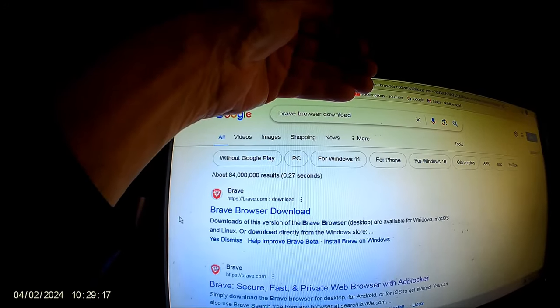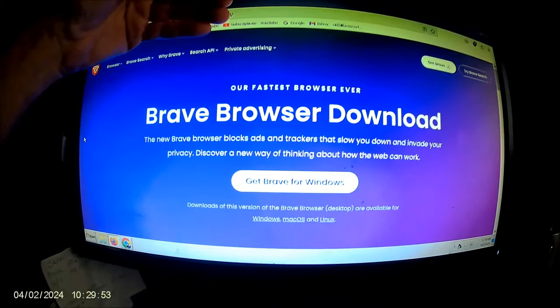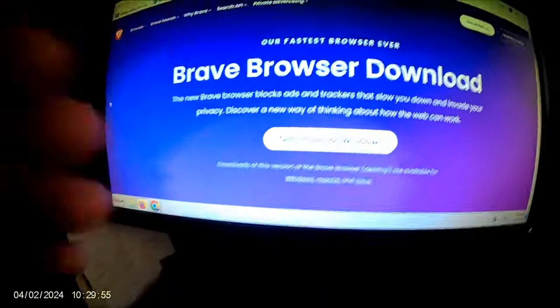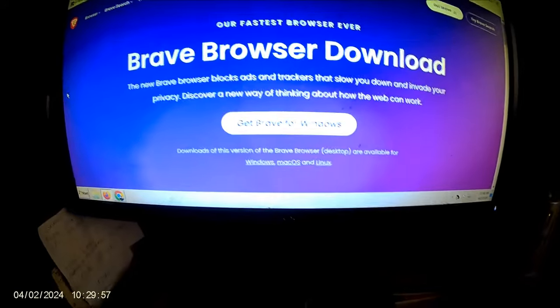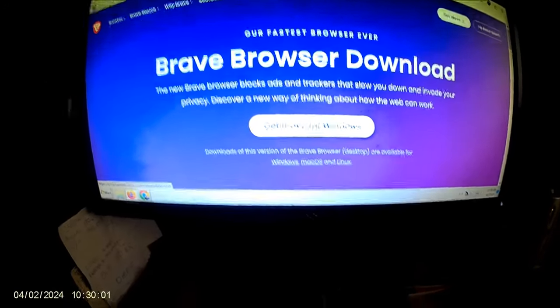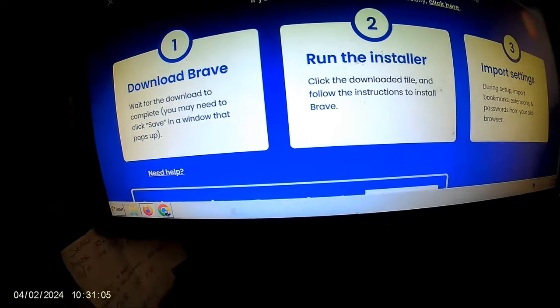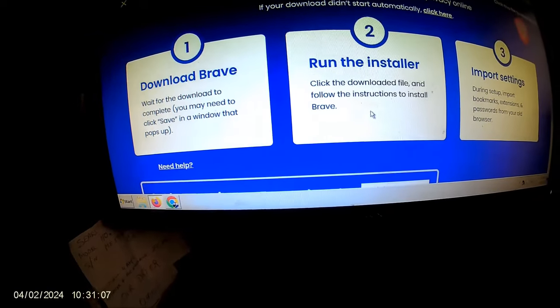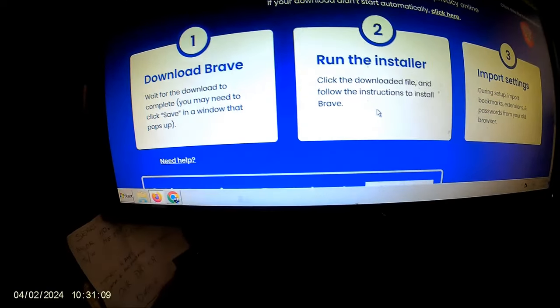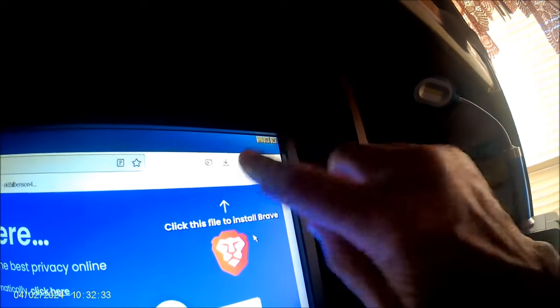Downloading Brave browser for Windows. I'm going to click on that — I'm using Firefox for this. I ran the installer but it didn't seem to do anything. The only thing I can see is up here.